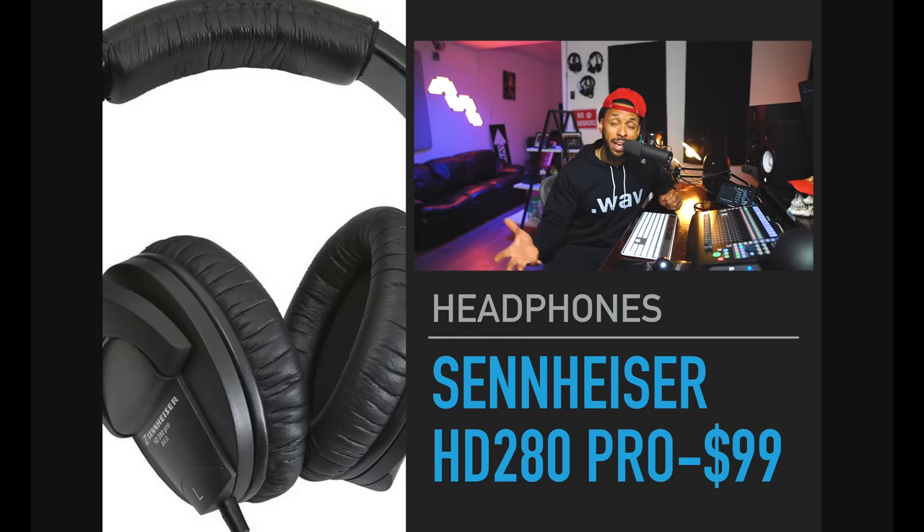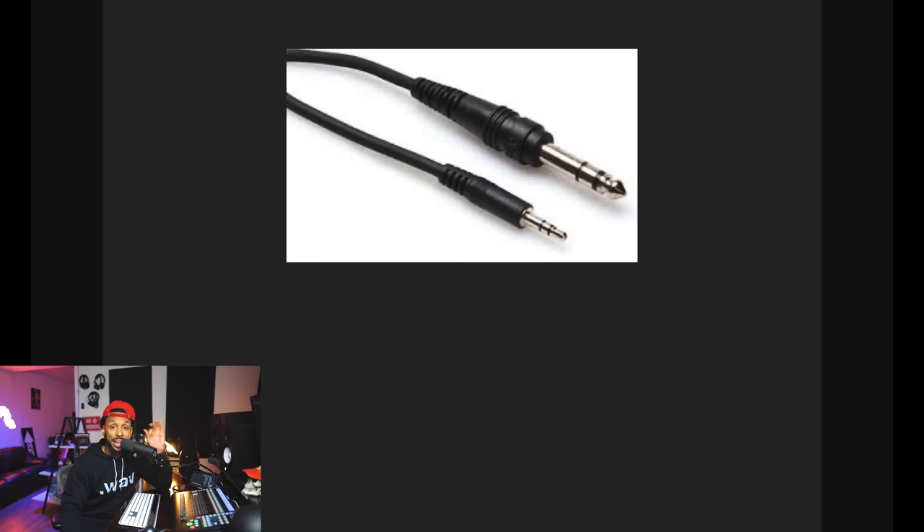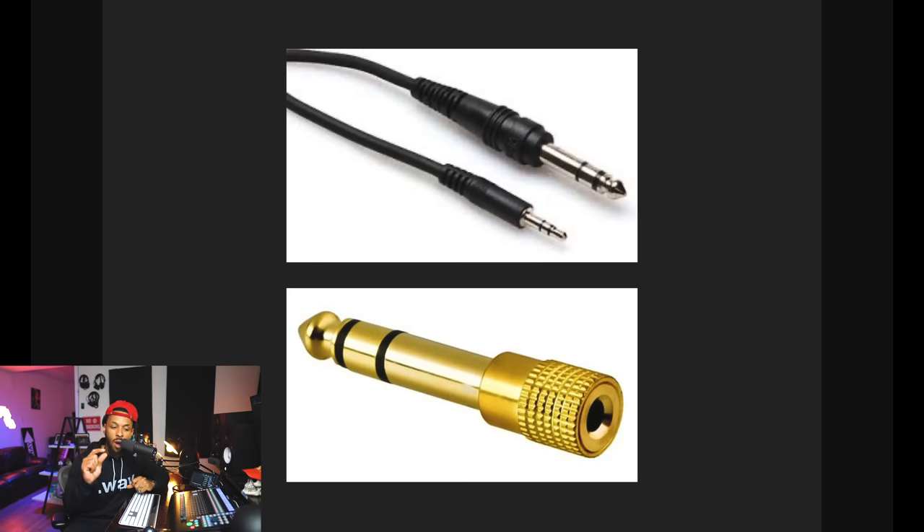One thing I left off was headphones. If you don't have a pair already, I'm going to recommend one set of headphones for all three of these kits — the Sennheiser HD 280 Pro. They cost $99, but if you already have some headphones, use those. You're not trying to create a great mix here, so the headphones don't have to be amazing. If you have some Beats or anything like that around the house, use those. Just be aware that you will need a quarter-inch connector — if you only have a small eighth-inch plug, you'll need a quarter-inch adapter to plug your headphones into your audio interface.